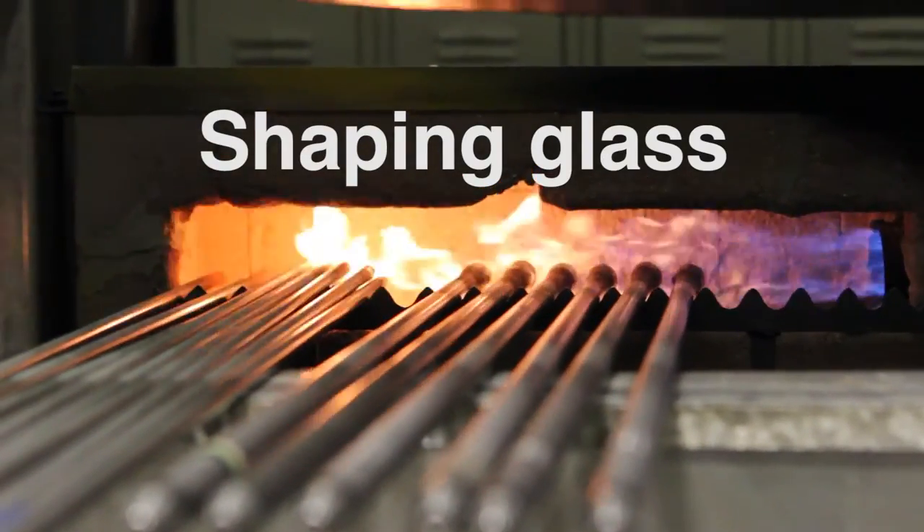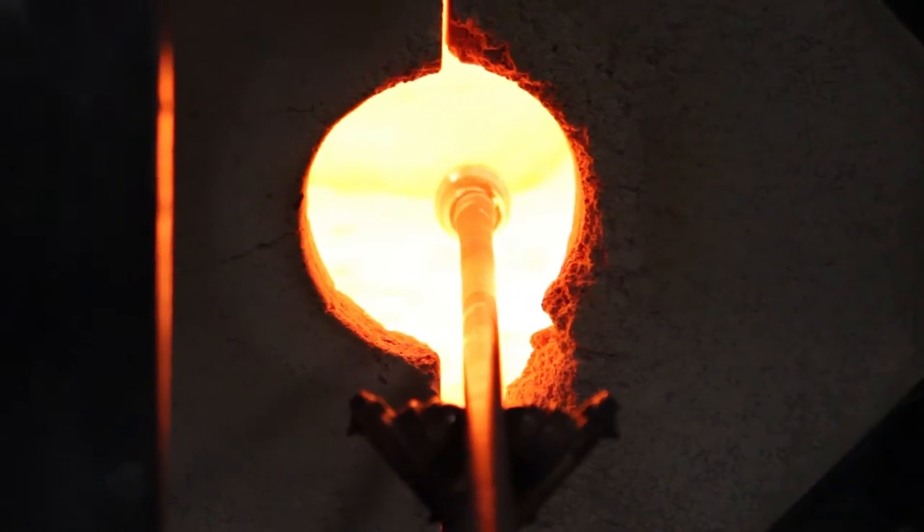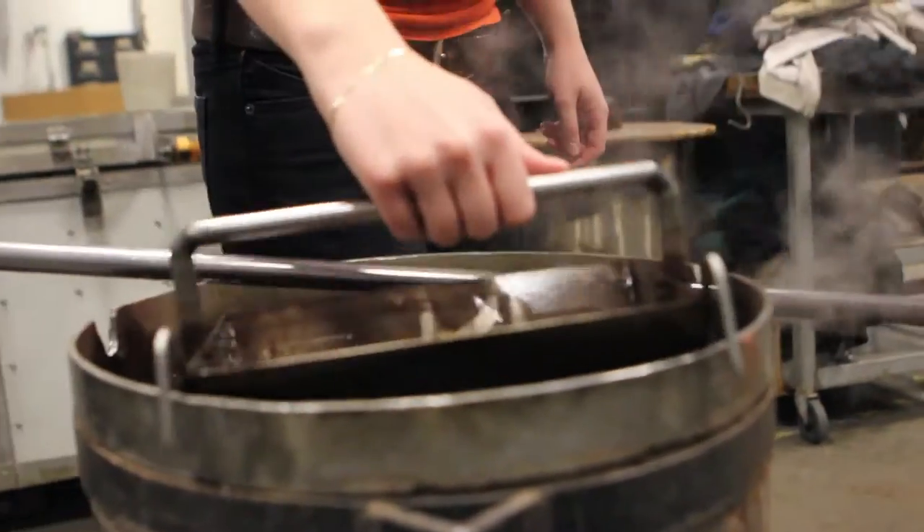Every piece you ever make, most likely 90% of the time, you start with a clear gather of glass. Basically what you do is you get your blowpipe, which is the long metal stick, and you have to heat your blowpipe up.